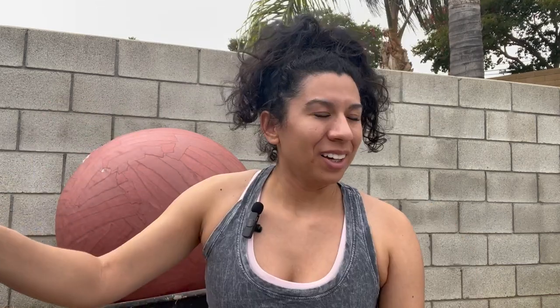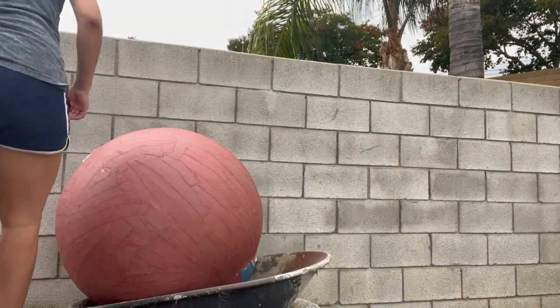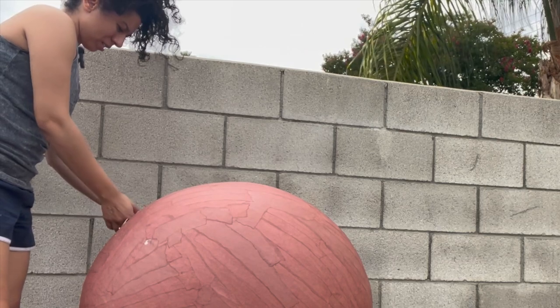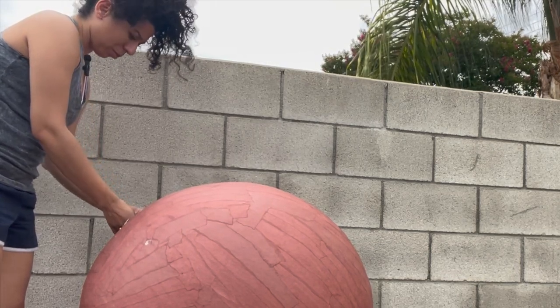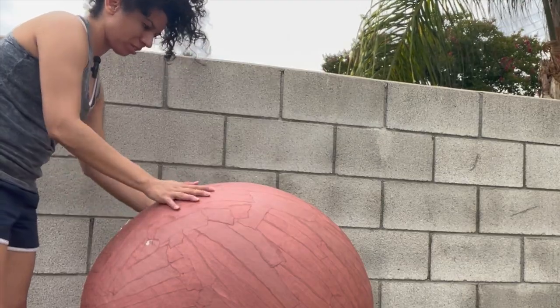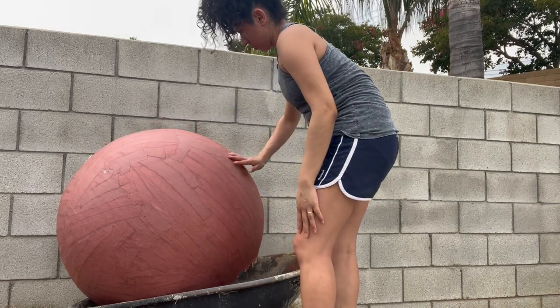It also has two layers of the thick construction paper. Oh gosh — did it explode? I'm going to deflate it. Because it's so hot outside, sometimes it'll expand, and it actually did that to me already. I'm nervous that it's doing that, but I wanted to paint this before I deflated the ball, because if you've seen the piranha plant and apple costume, you know that you should paint your piece while the ball is still in there to keep the shape.